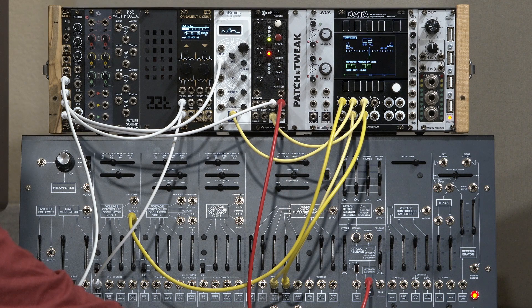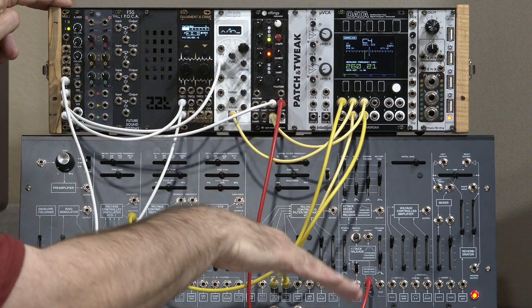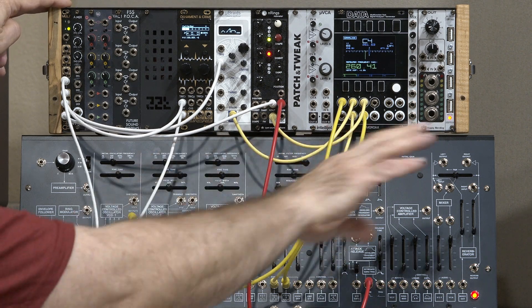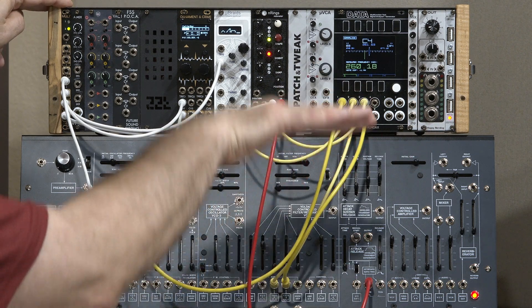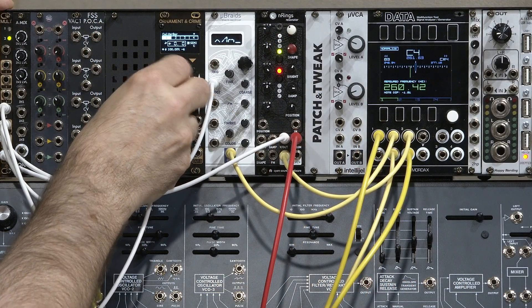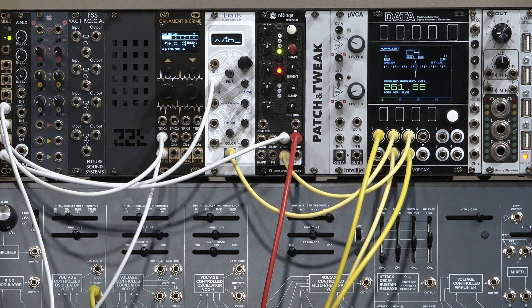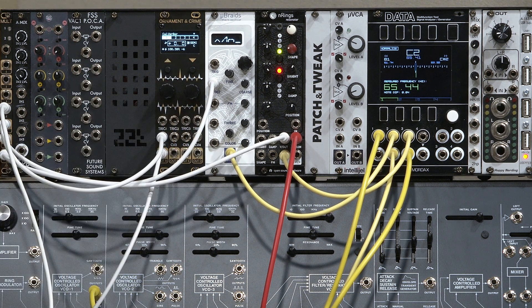Then I'll go up to C4. I see I'm flat, and I'll use the left encoder to adjust the tracking — how I'm tilting across the keyboard. Higher numbers are sharp, lower numbers are flat. So I'll go to a higher number to get my tracking back to where it should be. Always go back and play your first note again to make sure it didn't drift, then check the high note — perfect tracking for the ARP.